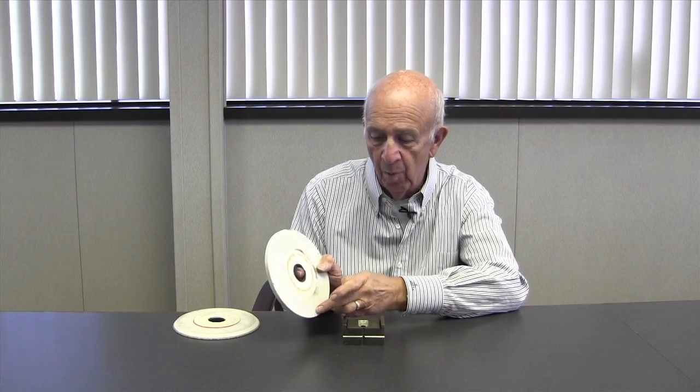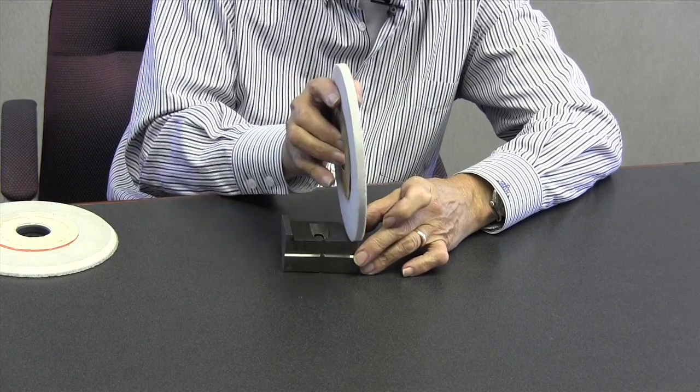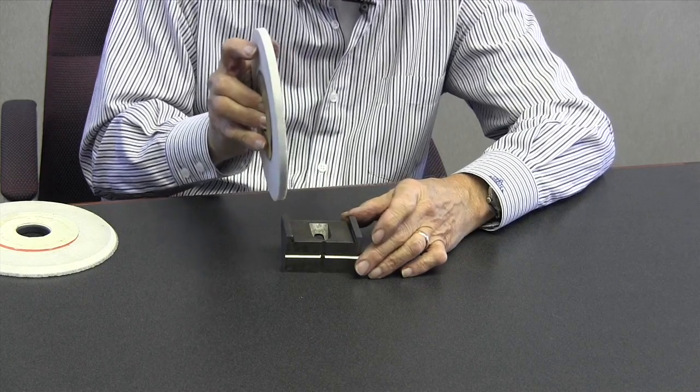We're going to come in here with a surface grinder and relieve these edges, coming to a point on both sides. We're going to grind back and forth, then move over and go back and forth the other way, to a specific size — grinding to a specific tolerance, maybe within half a thousandth or a thousandth.